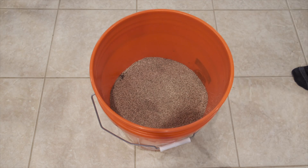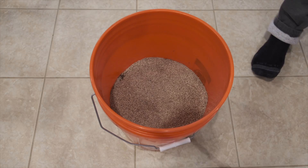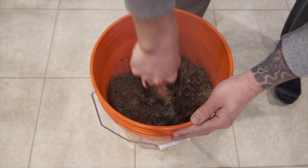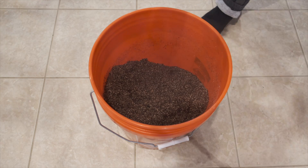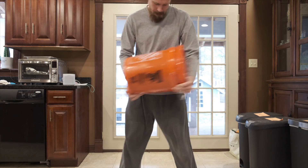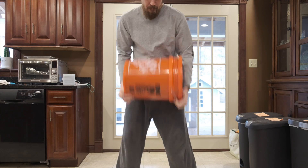Now we're just going to put the lid on and let it sit for about 30 minutes to cool down so it's not burning us as we try to mix it. Give it a good mix, put the lid back on, and let it cool all the way to room temperature. Once fully cooled, just grab the whole bucket, shake it around — that seems to do a pretty good job of mixing it.